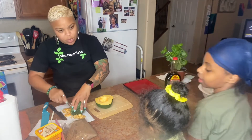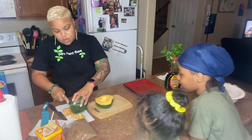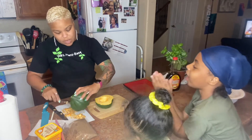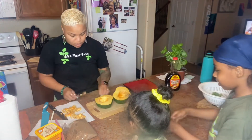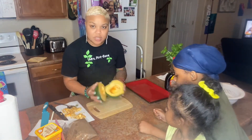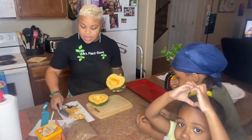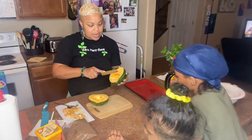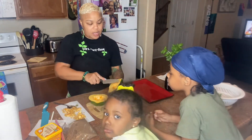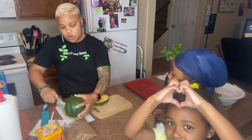My niece and nephew have been my little helpers today — I want to thank them. So we have it all cleaned out. Now I want you to cut slices — it was actually a little hard for me to cut slices, but cut as many slices as you can into your acorn squash.